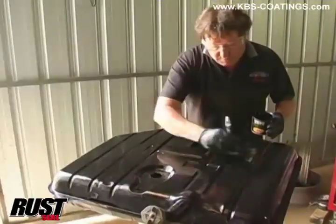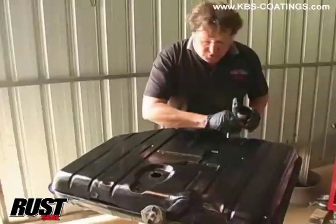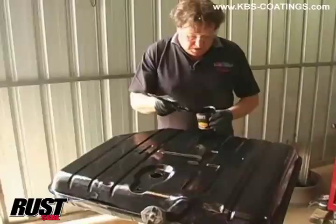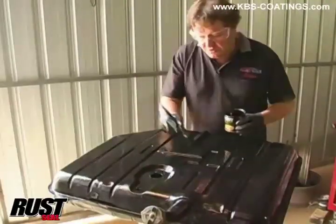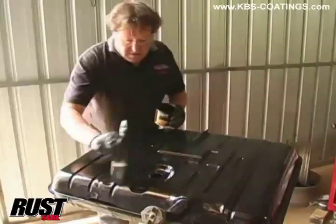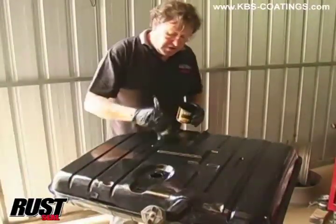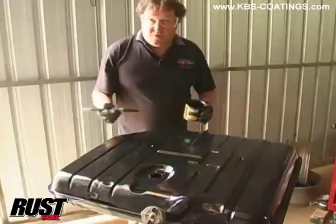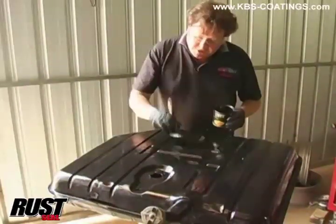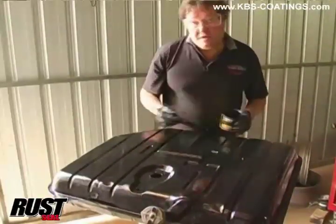If you want to know any more about what we have done on this fuel tank, or a lot of the other stories we do on Cruisin where we can't put all the details and contact information up, just visit our website. We do try to put links there to any of the companies that give us a hand with the stories we put together, and any of our sponsors. You can go to the website - that's cruisin.com.au - don't forget the two I's: C-R-U-I-Z-I-N - and you can find out anything else you want to know.